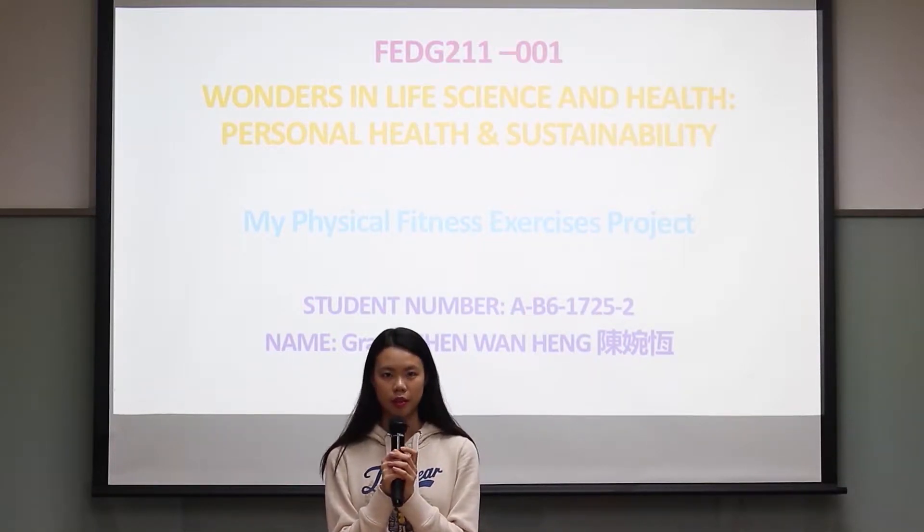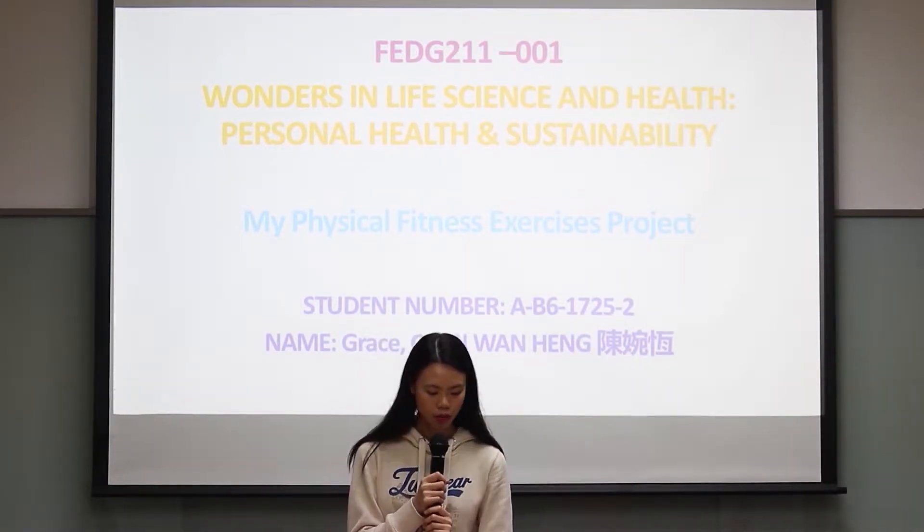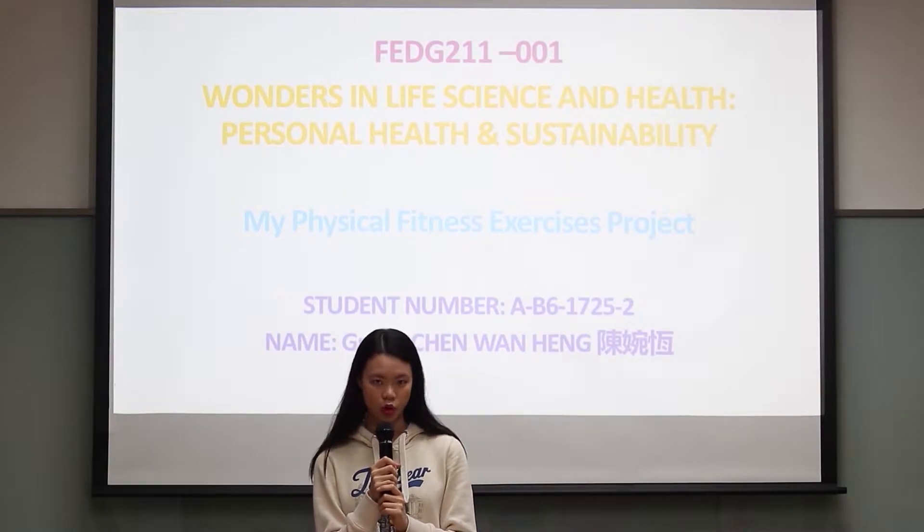Hello everyone, my name is Brice. Today I'm going to report my physical fitness exercise project.